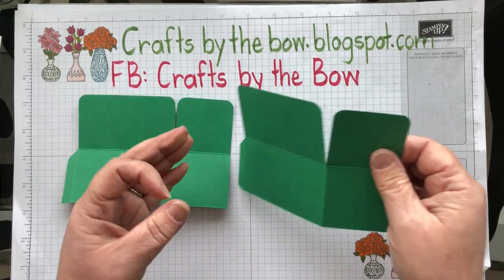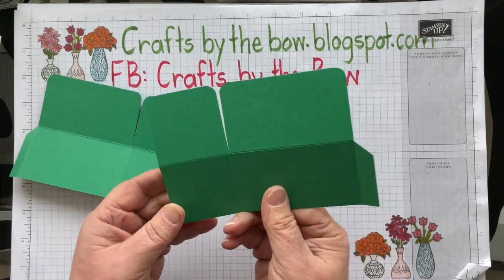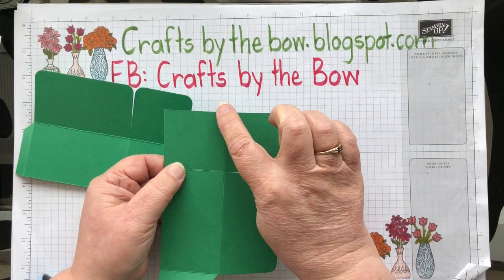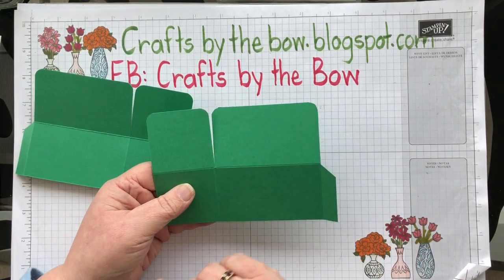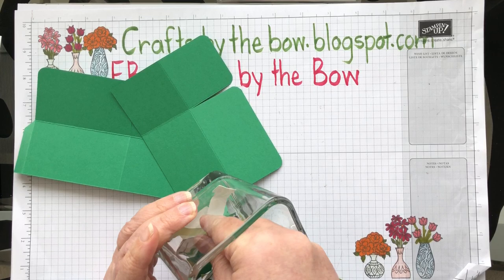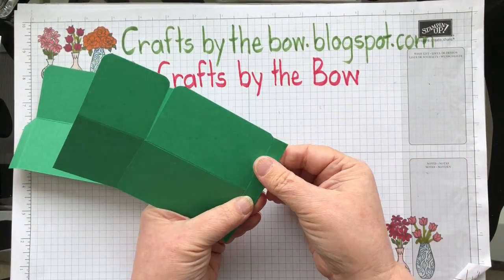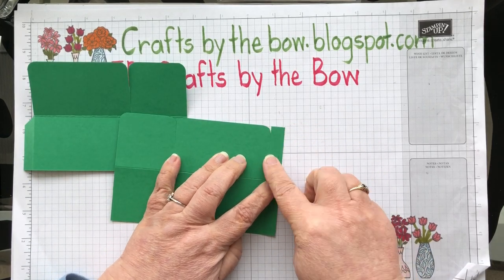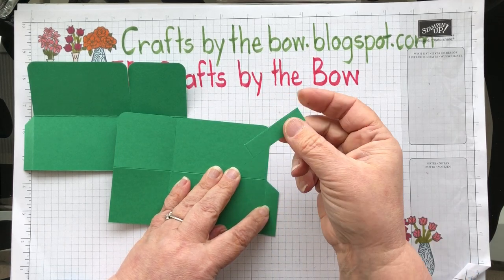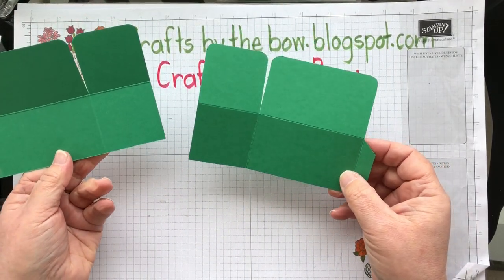My two pieces were four inches by six inches. I scored them at two and at five and a half, then turned it so on the short side I scored at two again. This is how it looks when it comes from being scored. I just cut up and down on this to take a piece out and leave a little tab just for gluing — both pieces are exactly the same.